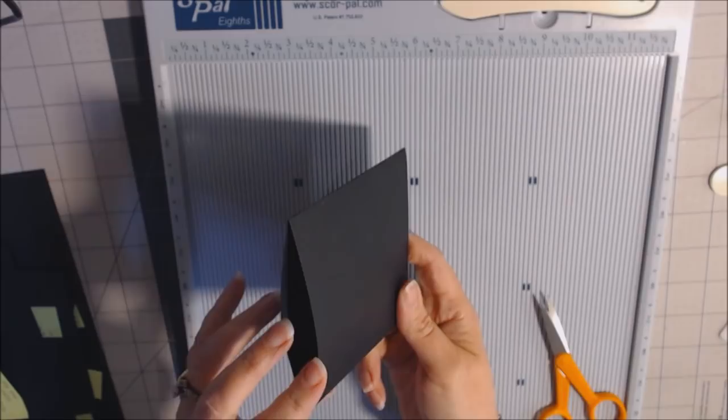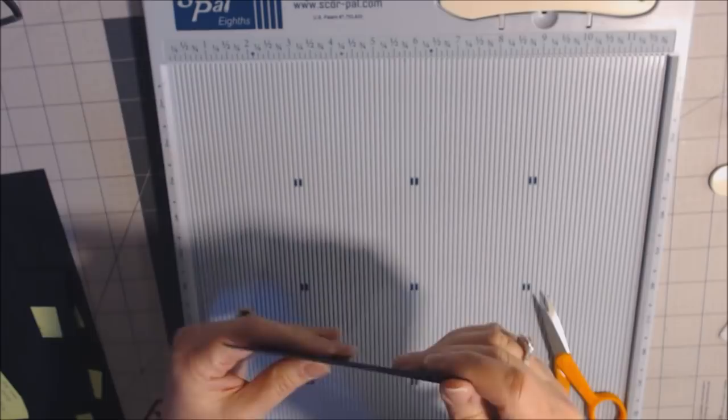The good thing about paper is you can always adjust as needed. So that's your base page. This is the side that will attach to the binding, so I'm just going to set that to the side.